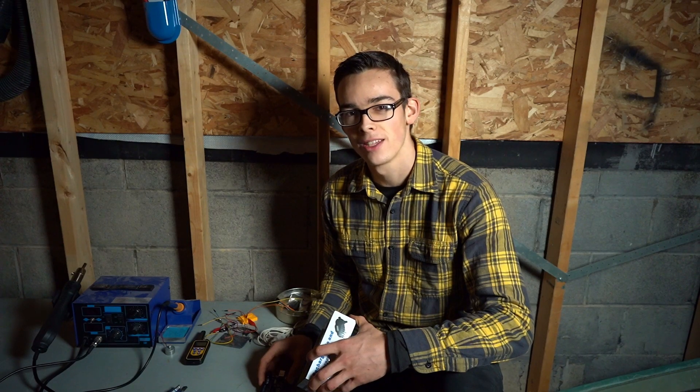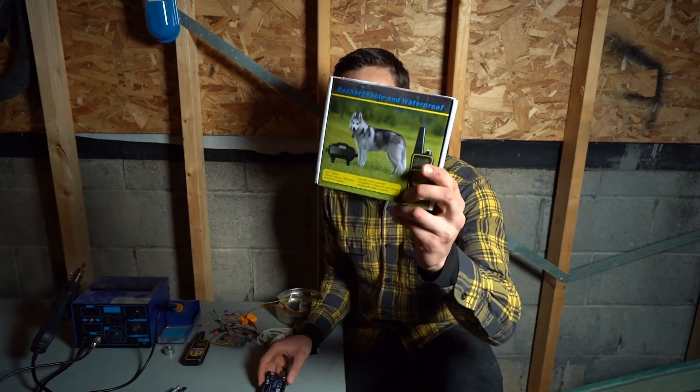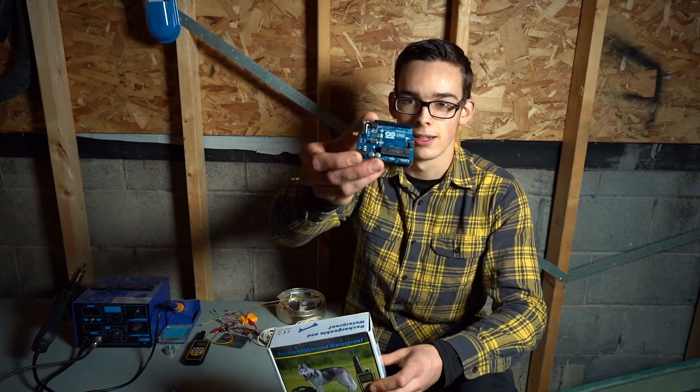Welcome back to the Random Vids channel. In this video, I'll make an alarm out of a dog shock collar and an Arduino.